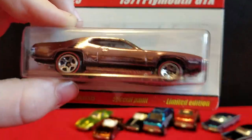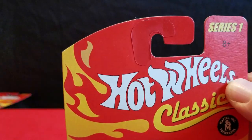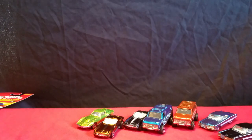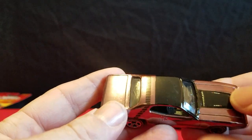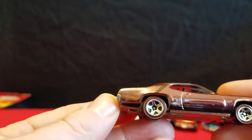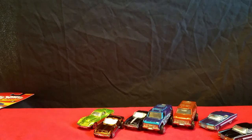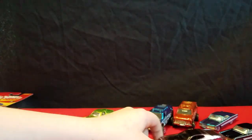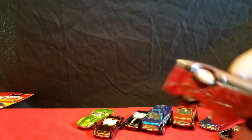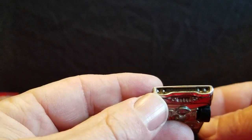The next one is a 71 Plymouth GTX. It's pink — or maybe more like a plum or rose color, I'm not sure what color you'd call it. This is Series 1. It's got a black roof, black hood scoop, and little black stripes down the side. It says GTX on the side there. It's got a blackout grille.